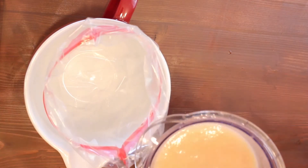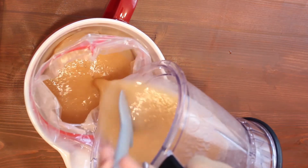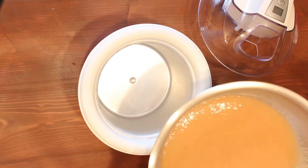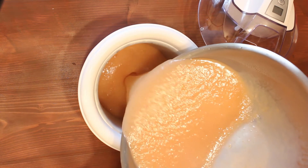After it's nice and smooth, we're going to pour that either into a gallon bag or even into a bowl, and we are going to put that right into an ice bath for about 30 minutes. After it's sat and chilled we're going to add it to our ice cream maker.